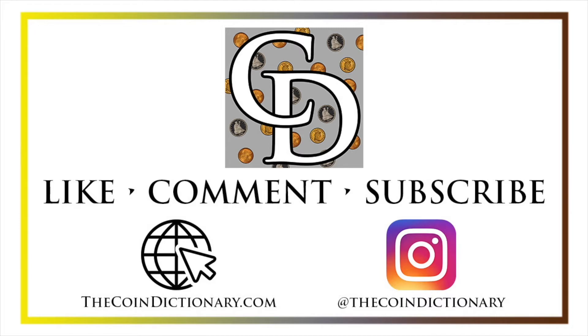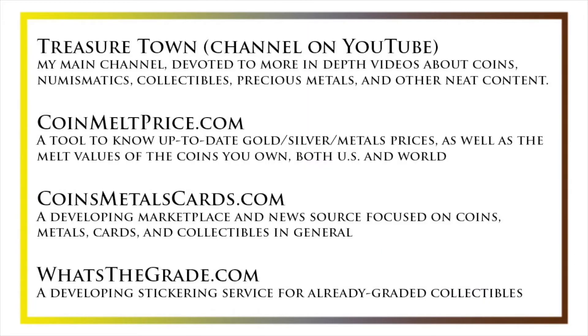Thanks for watching the video. My name is Christian, and I own The Coin Dictionary. I'd also encourage you to visit us at our website, thecoindictionary.com, and on Instagram at thecoindictionary. I'd also like to draw your attention to some other helpful coin resources, such as my other YouTube channel, Treasure Town, which does more in-depth videos about coins and collectibles, as well as coinmeltprice.com, which shows up-to-date precious metals pricing and the melt values of the coins that you own.